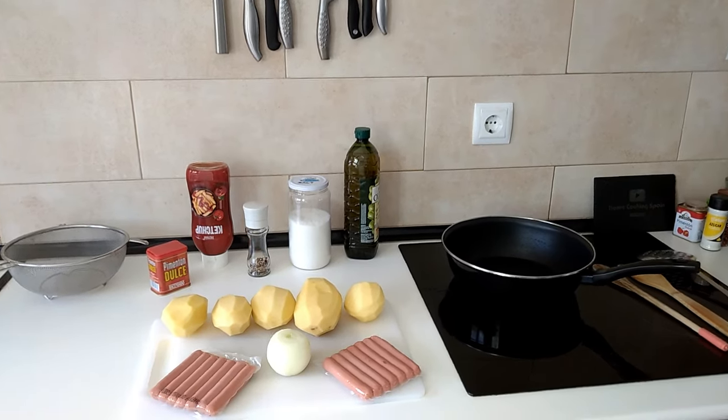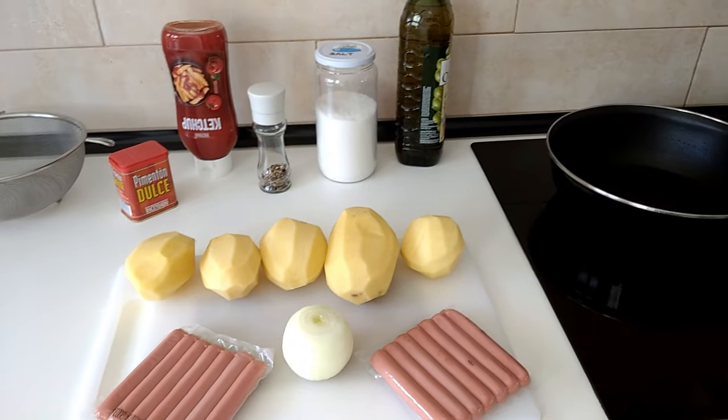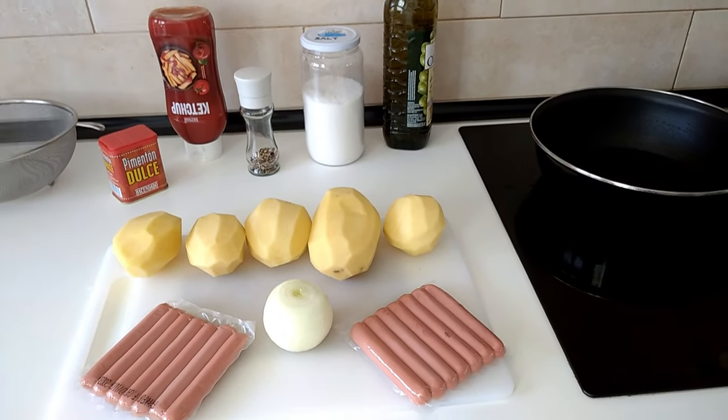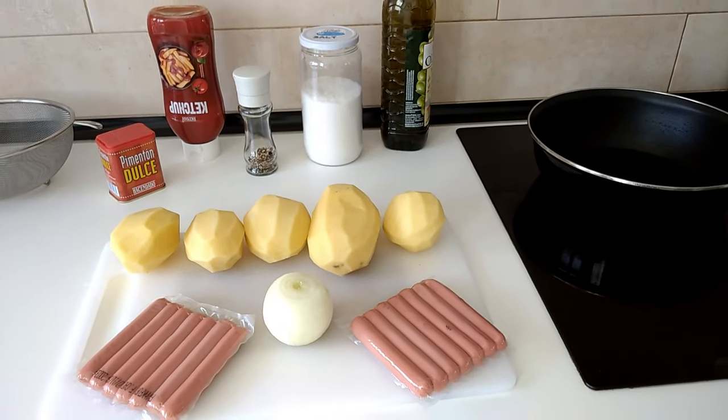Hello and welcome to Home Cooking Spain. For today's lunch I'm going to be cooking fried sliced potatoes with hot dog sausages and some onion. So let's begin.